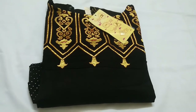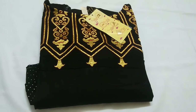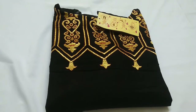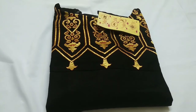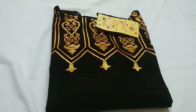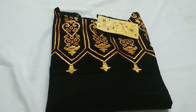You can team this Kurthi with basic flared palazzo pants for a stunning look with a nice pair of earrings. I hope you all like this Kurthi review. If you do, please like this video and share it with your friends and family. Don't forget to subscribe to my channel. See you in my next video — till then, bye guys.